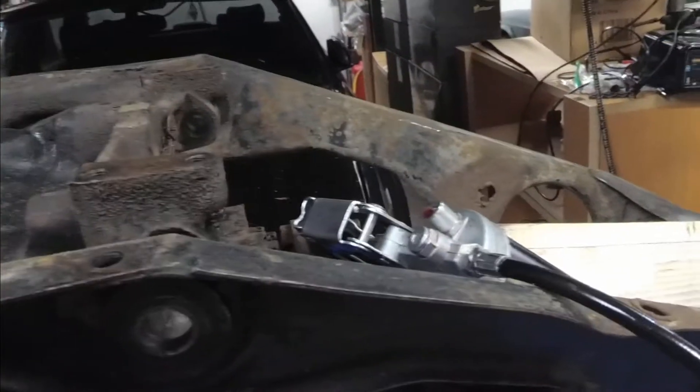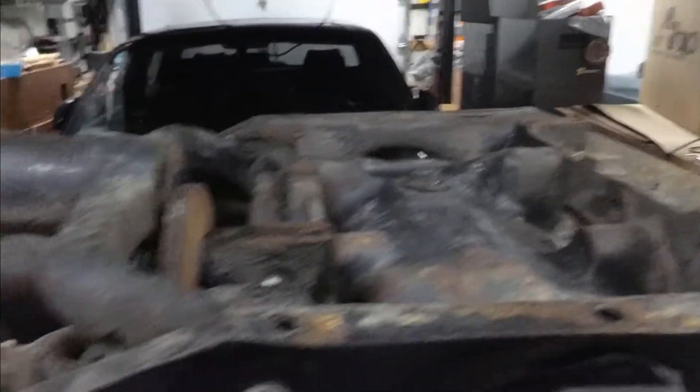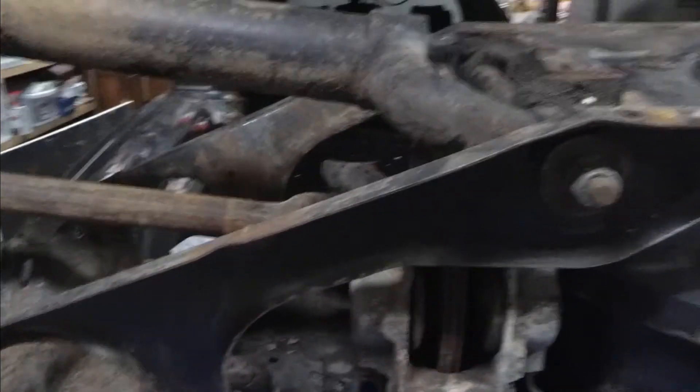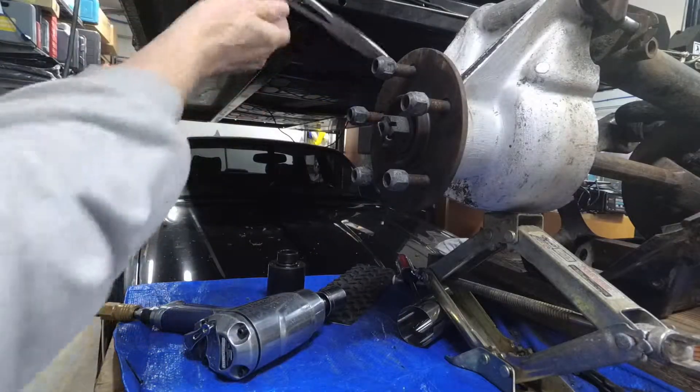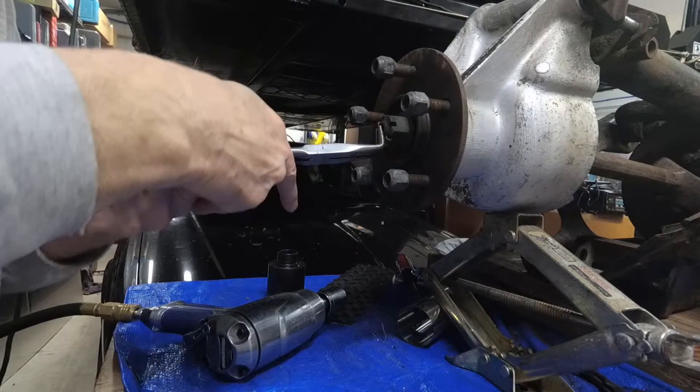In this video and the following video we will be taking all of this apart. I've already got one side done and all cleaned up and ready to put back together. Let's get started.